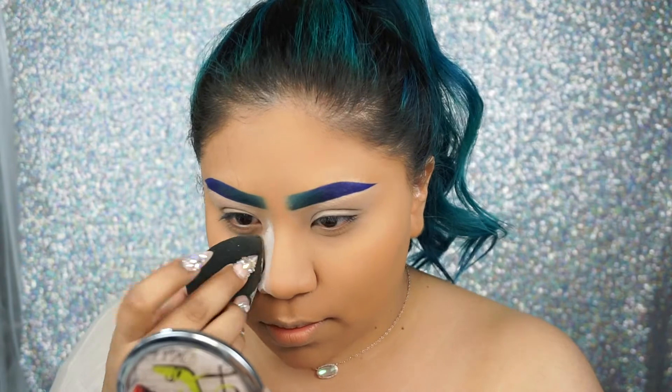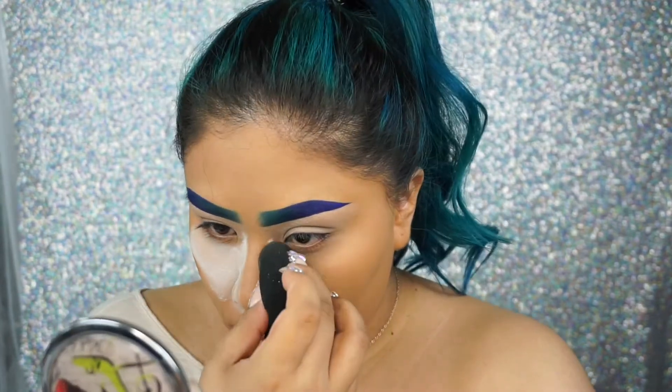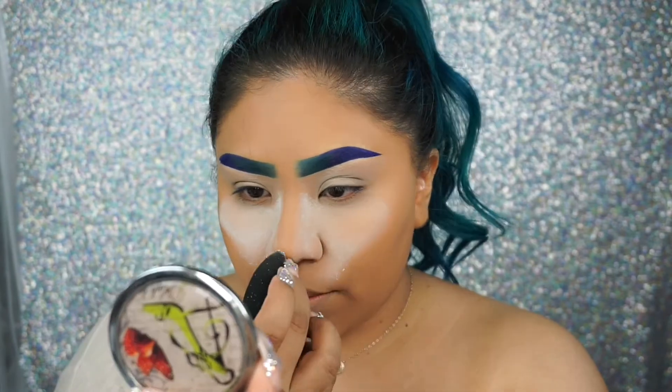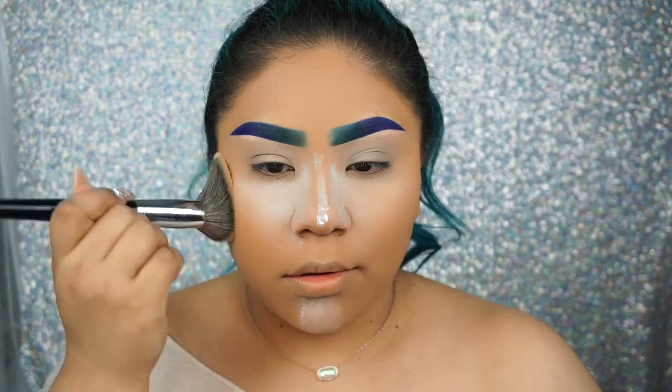Now I'm not a fan of baking, but I do like to go in with the RCMA translucent powder and bake around my nose area, just because I get very oily around there. This also helps to contour my nose and the powder helps prevent my makeup getting ruined with eyeshadow fallout.